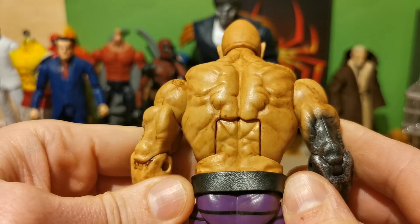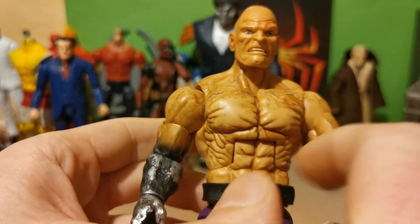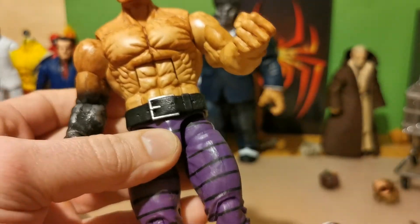The belt is really good. Look at that belt. The upper parts are original and the legs are bootleg.